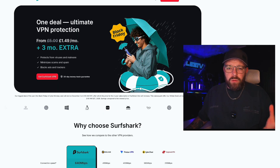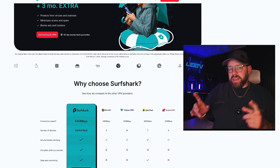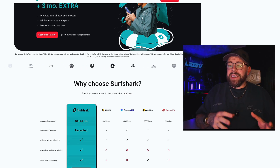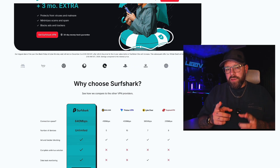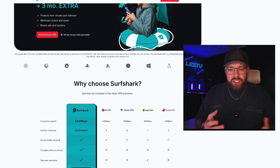It's ultimate protection from £1.49 a month plus you get three months extra free. One of the benefits is it also protects you against malware and viruses, and you do have a dark web scanner as well. So if one of your accounts gets compromised, Surfshark will let you know so you can go in and change your password.